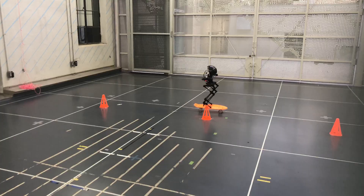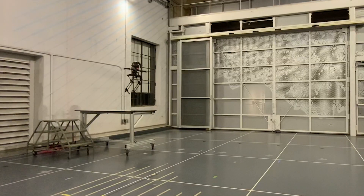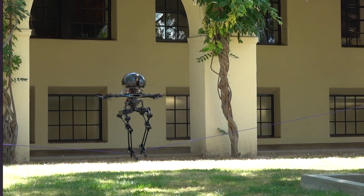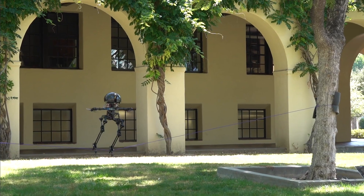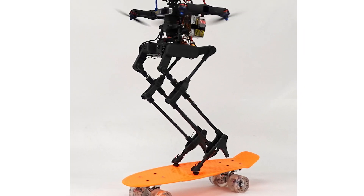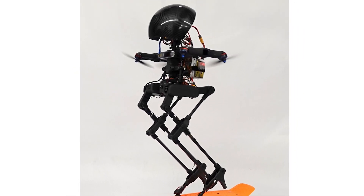This self-balancing drone robot can skateboard, fly over obstacles and even walk on a tightrope like it's no big deal. This is Leonardo, short for Legs Onboard Drone, or LEO for short.